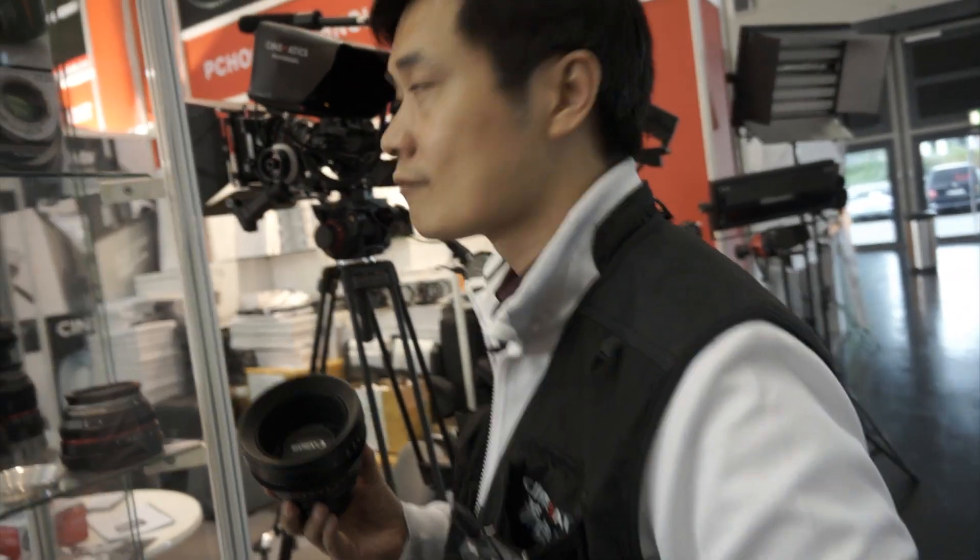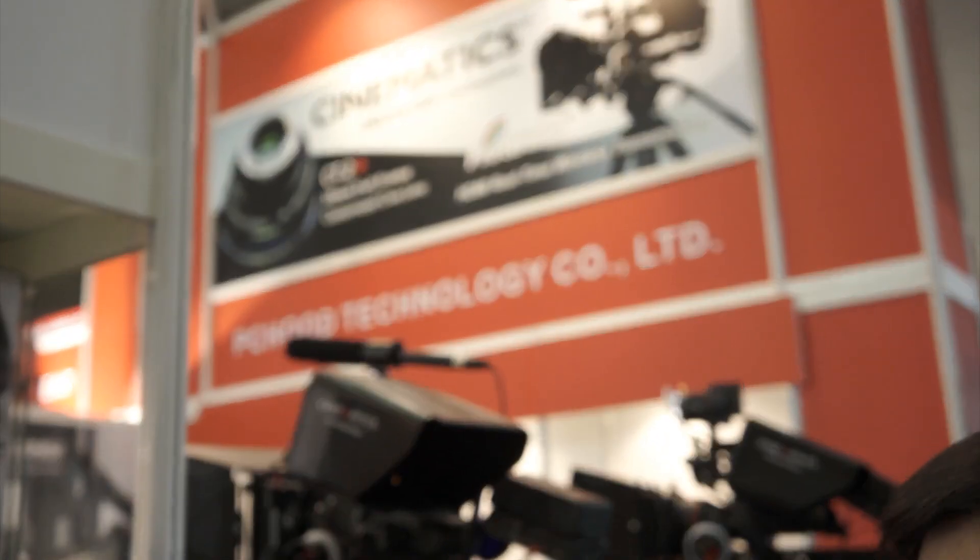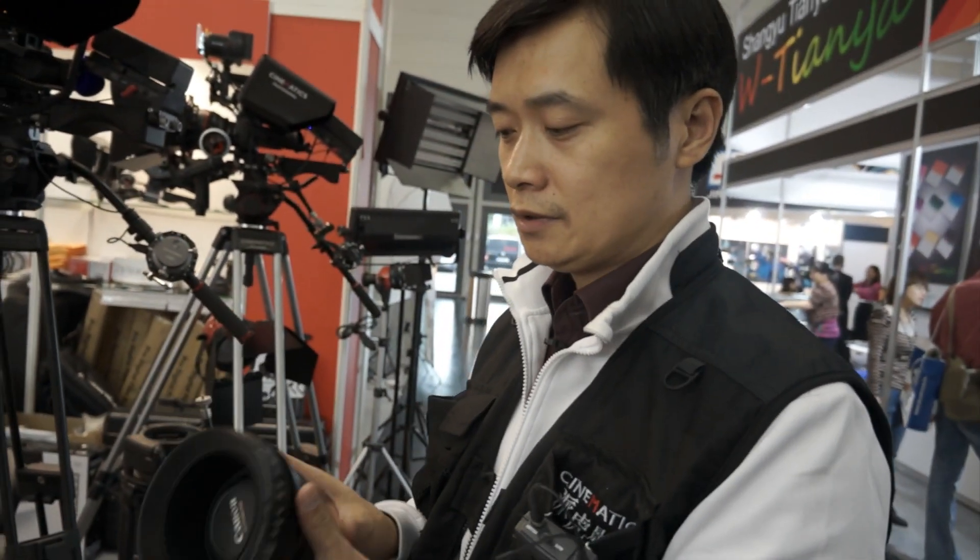I'm in the Cinematics booth for the Kinia 2012. Who are you? My name is Ro King, R-O-K-I-N-G. And what is your job function with this company? I'm a designer. The solution is Syncate.